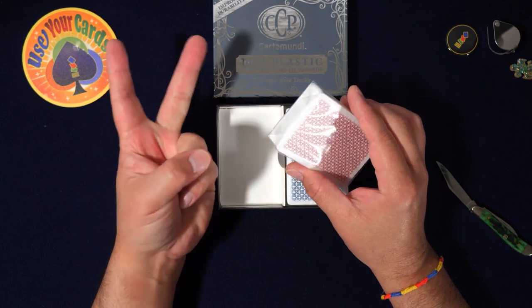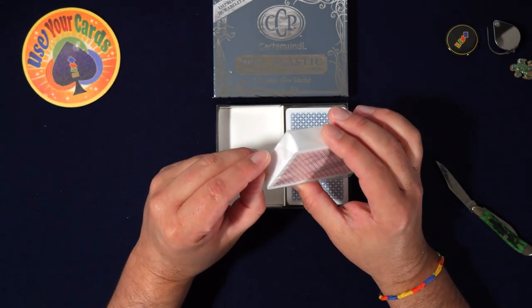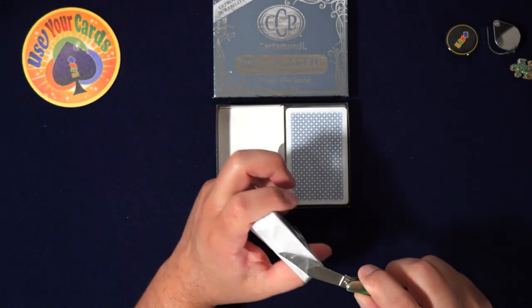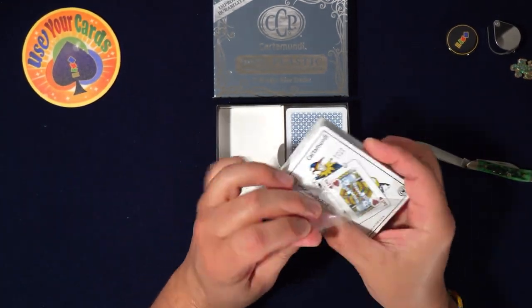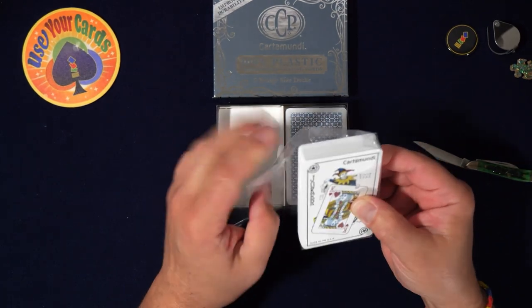And they're bridge size, which — again, sorry my European friends — I like poker size. It's just because I'm used to poker size. These are probably easier to hide, like for magic tricks and stuff, I don't know.